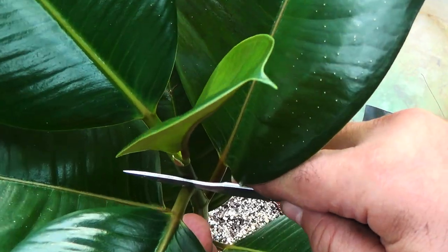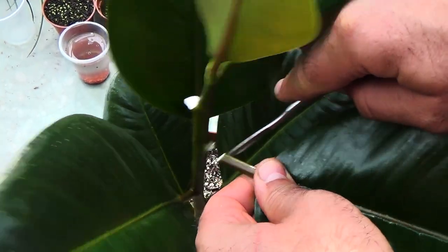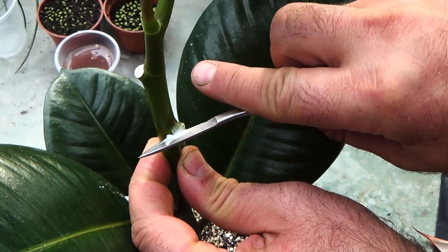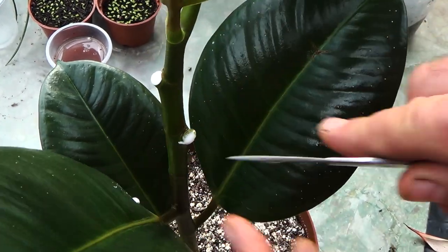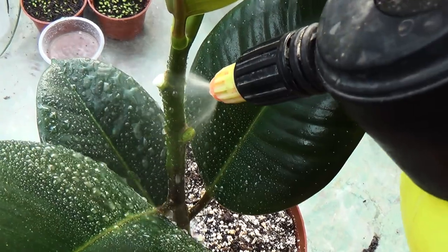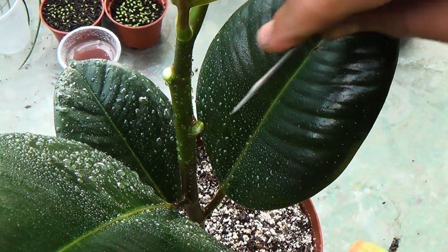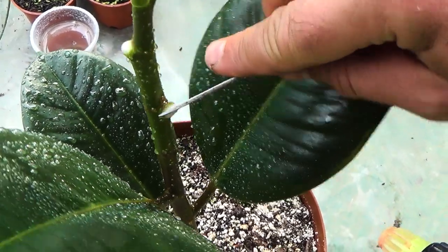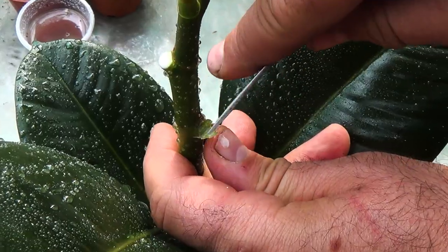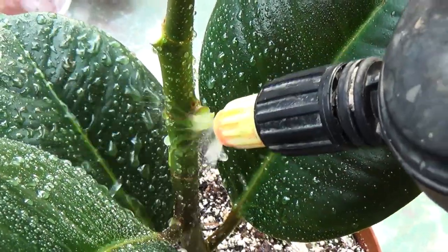On a section of the stem, remove the leaves and make an incision in the peel. The released milky juice should be washed off with warm water until the juice stops secreting. The cut should be clean without any remaining juice. Be careful not to get the juice in your eyes or mouth, as it may cause irritation.